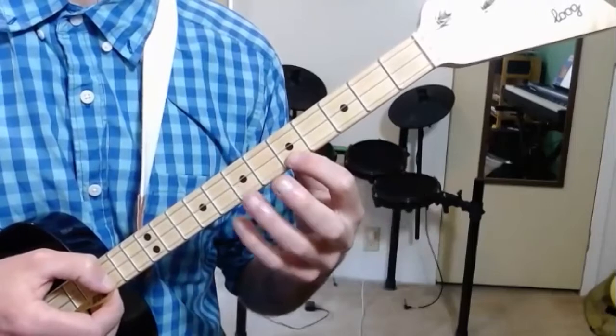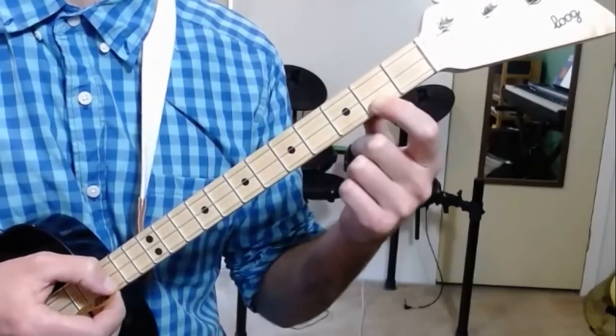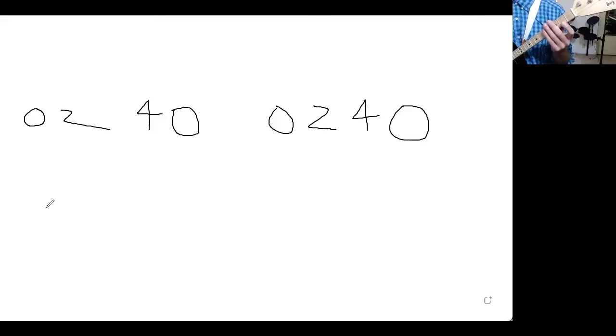Now you notice I'm using some different fingers. You can play the whole thing with one finger at first if you want to, if that feels good to you. So just so you understand how this works, I'm going to sing and show you the notes as we go. This is how the song begins.